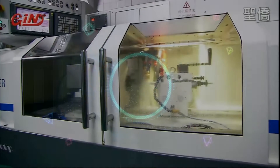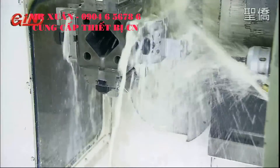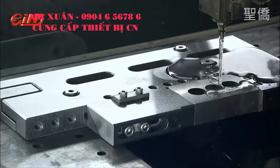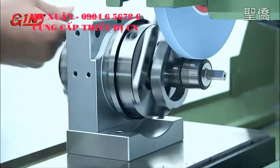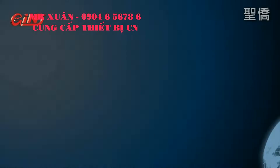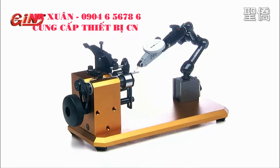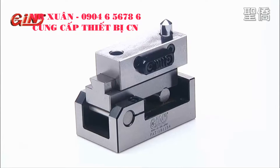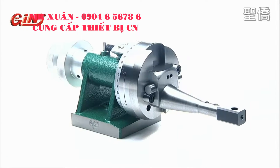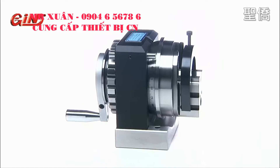In any machining workshop, you need the best, most cost-effective machinery accessory solutions to give you the flexibility to increase your production yield, increase your product quality, and reduce your product costs. The best possible machinery accessory solutions are the key tool that can let you expand your machining capabilities without the need for huge investment in new machinery.